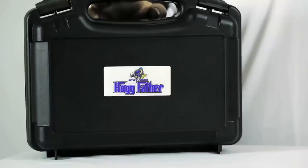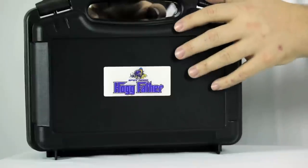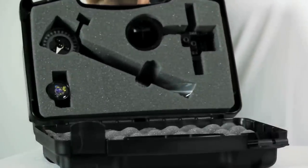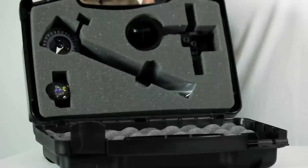The Hogfather comes in a custom hard case. When you open the case, you will find the Hogfather bar with bull knob, a rack assembly, hog knob, dovetail bow mount, and mounting screws.